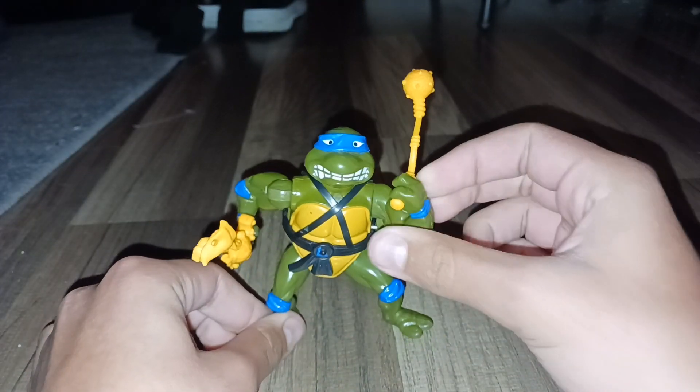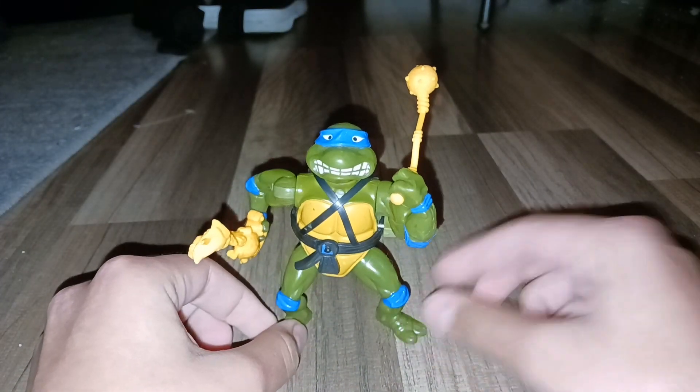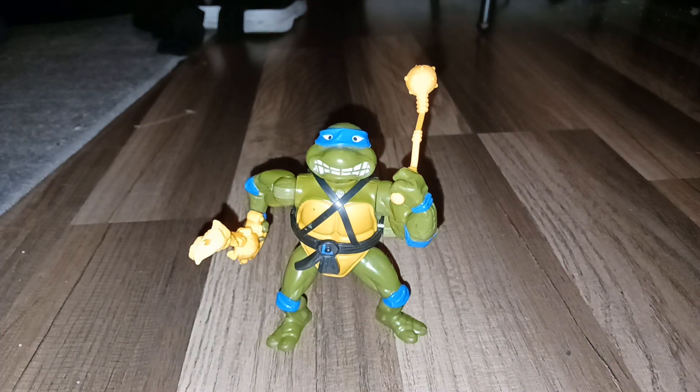The only thing I'm missing is his Wacky Whip. That's the only thing I'm missing. And that was my video of Wacky Action Sword Sliced on Leonardo. Bye-bye.